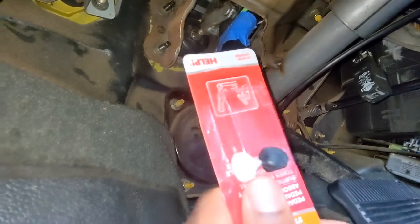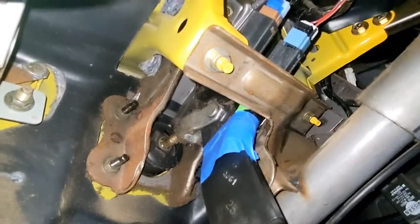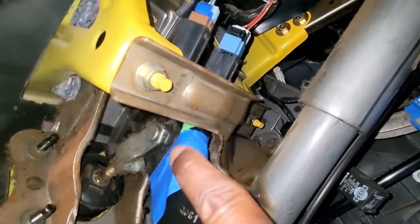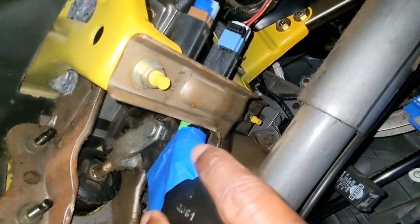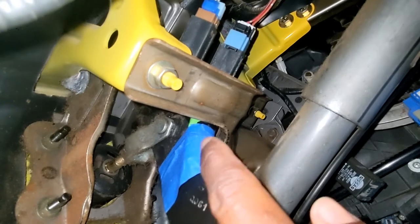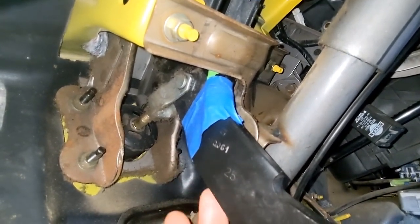Before I bought this kit I had a temporary solution, but I had this for months now and it's been working really well. All I did was grab a little piece of cardboard and tape it, so instead of the little pen going through the hole, it just makes contact with the pen, and that keeps my tail light working.